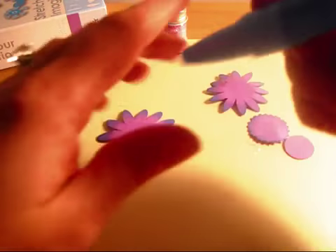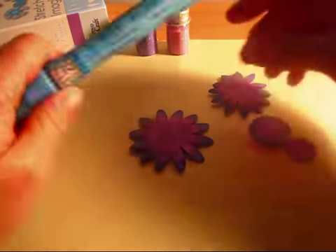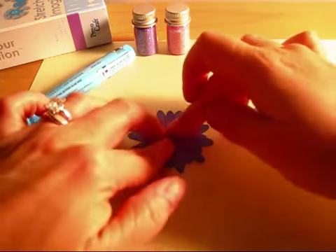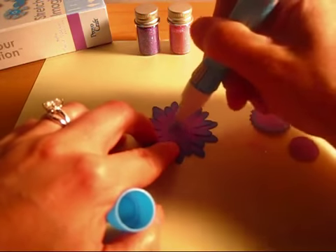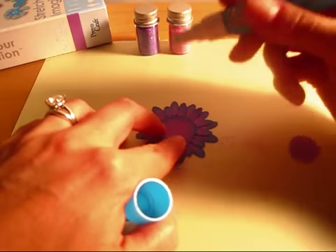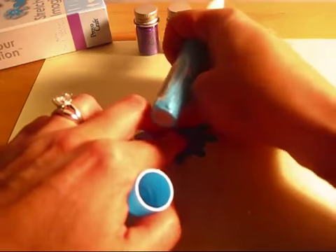Now I'm going to assemble the petals by putting some glue on the largest petal layer, and then gluing on the second petal layer, which is actually just slightly smaller, and then I put on this center ridged circle, and then the final circle, and it's pretty quick to assemble a Grubera Daisy.